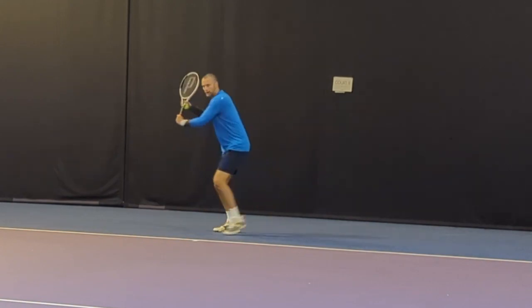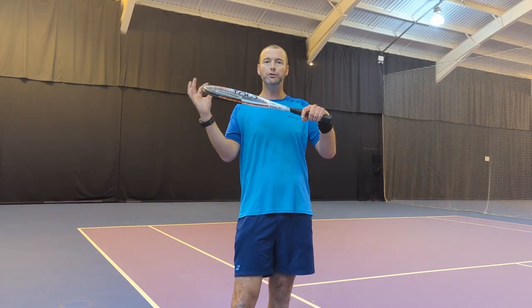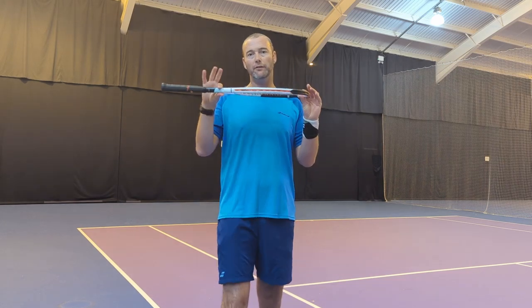We've got this one strung up with a nice poly at 53 pounds, playing really really nicely. Cosmetically, I think it's classic Prince — a little bit old school in design — but I think a lot of you will really like the white with the black and the flashes of orange.